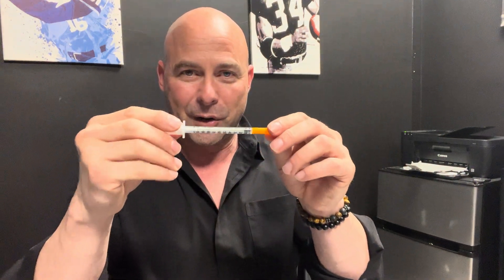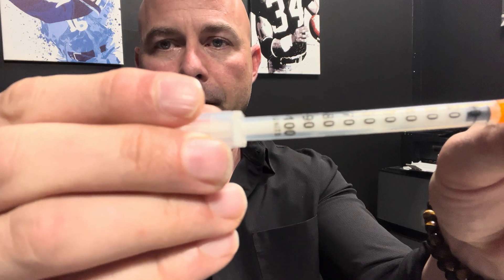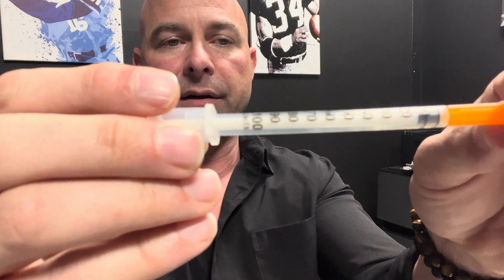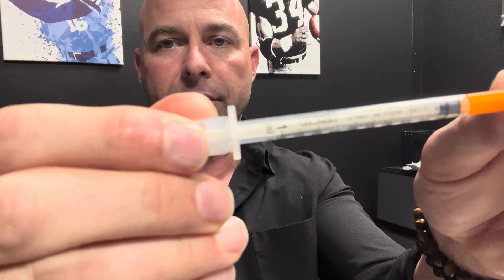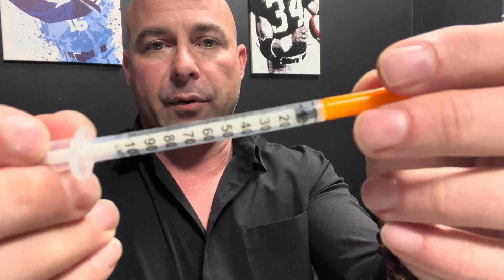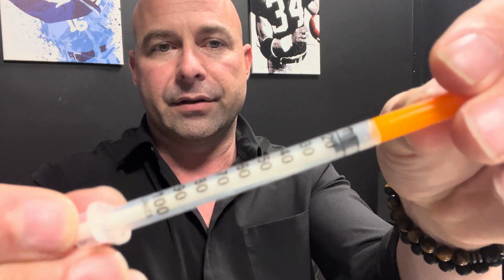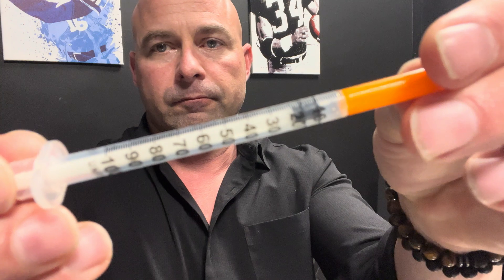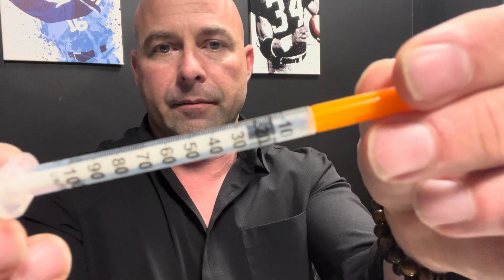More confusion comes with these syringes — notice it has units on there, up to 100 units, because this is an insulin syringe. In the world of insulin we use units, but this whole syringe is also one milliliter. So when we say 0.1 milliliter, we're bringing it back to the 10 mark — that's one tenth of the whole milliliter. If it's 0.15, we'd come back in between the 10 and the 20.